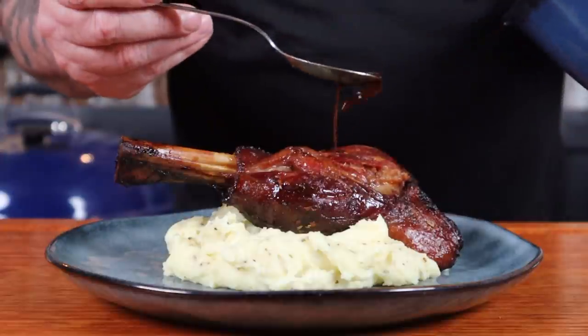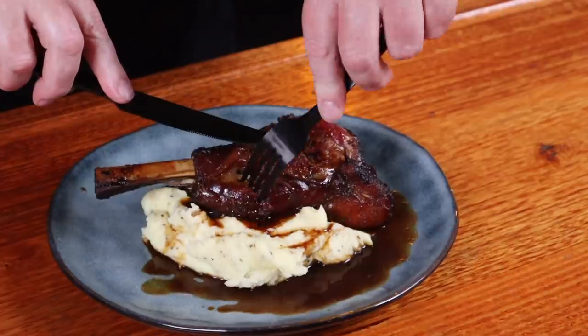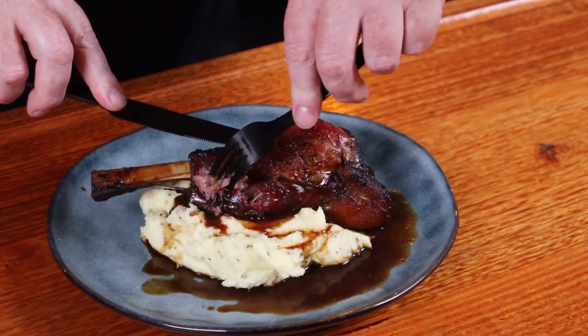That reduction is awesome — we turned a braising liquid into a reduction. Smoked shanks will pair with any type of vegetable, but peppery buttered mashed potato has to be my favorite. All this really needs is a couple of tablespoons of that reduction. Look how tender that is — just falling off the bone. That should be illegal — it's just melting in my mouth and the flavors are so intense. Cheers for watching.